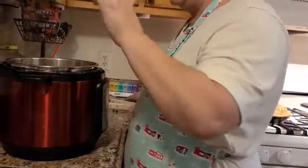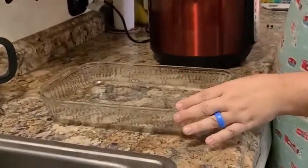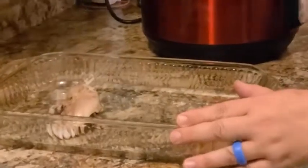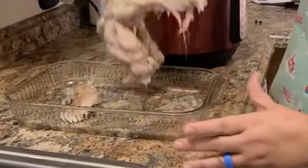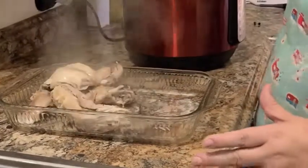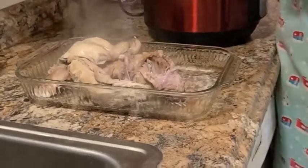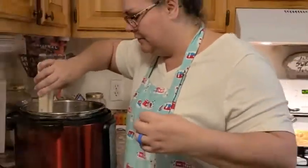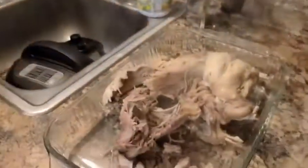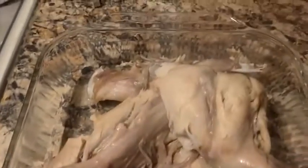Now I'm going to remove it and stick it here in this pan. It was just falling off the thing. I'm going to let it cool down and rest a little bit, and then I'll start picking it off the bone and start preparing dinner with it. That was pretty cool — 30 minutes, completely frozen.